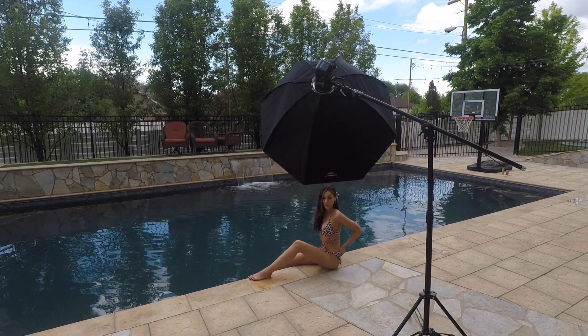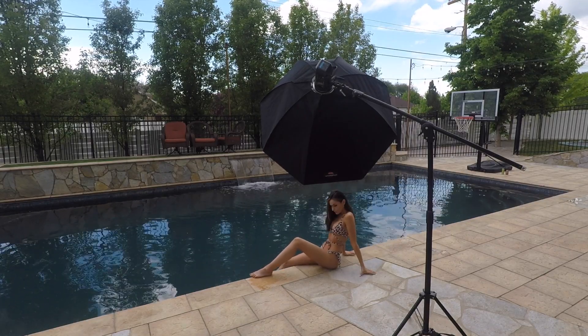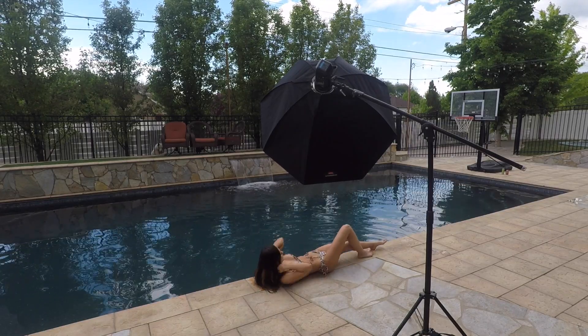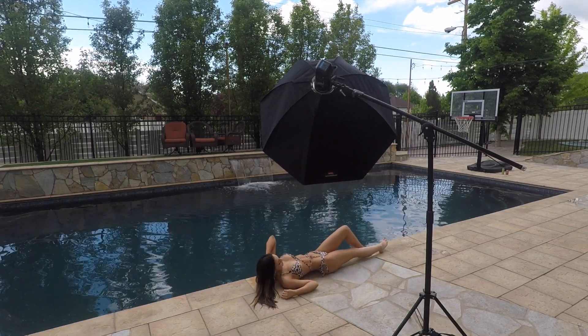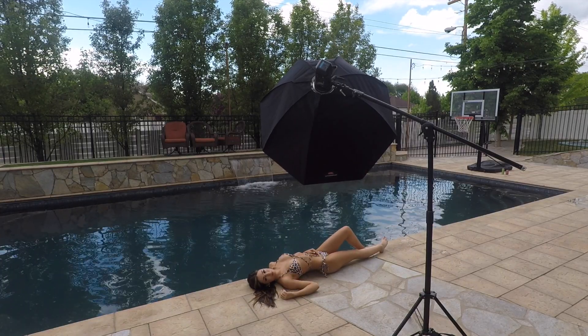So this shot is really simple. It's an AD400 Pro with an Octabox — this is double diffused and we just have this boomed overhead. We have the sun in the background giving us fill light and we have the AD400 Pro as our main key light.